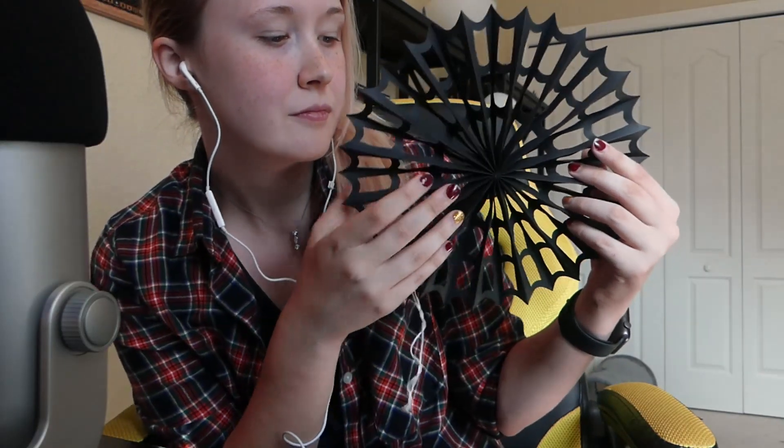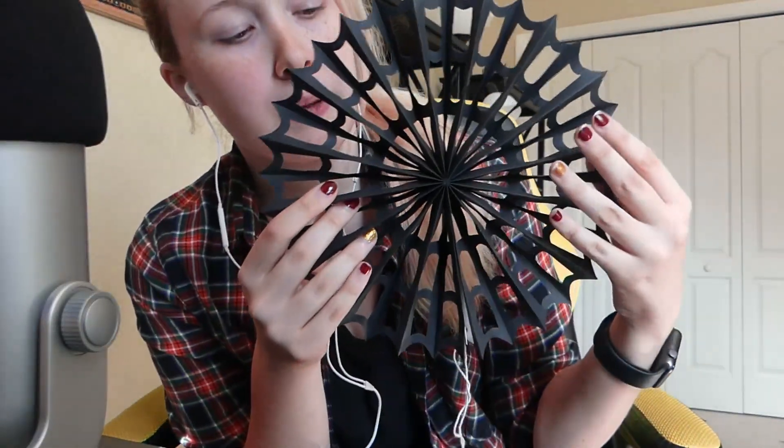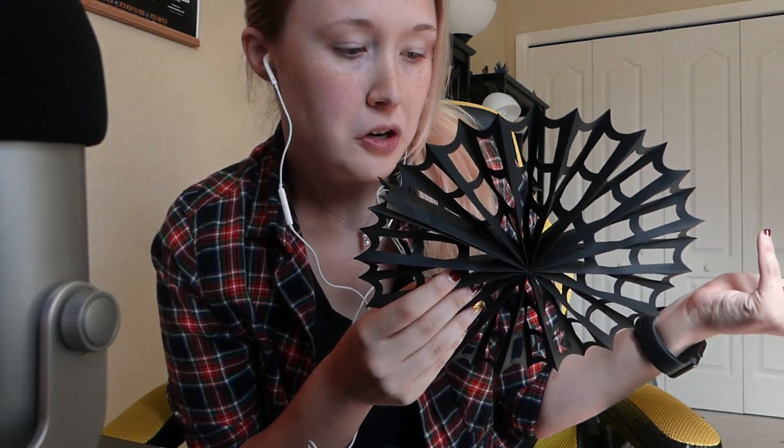The next category will be Halloween things, because I just have a couple decorations that I thought would make some really good sounds. First I'll show you this paper spiderweb. I bought these in a pack of four and it came with little paper spiders too, and we hung these from our windows. They're really pretty — just construction paper with a little string to hold them up. I feel like if I had the time, patience, and instruction I could probably make one of these, but I just think they're super fun.